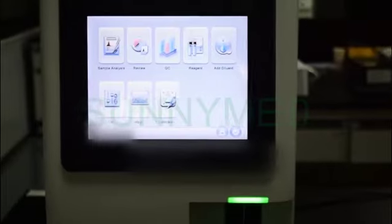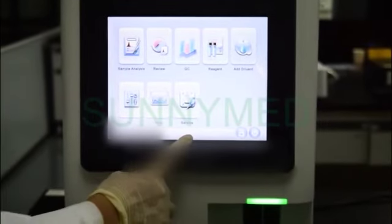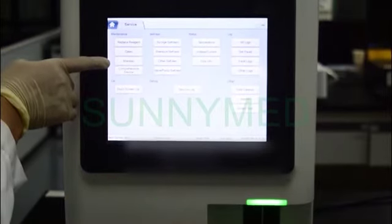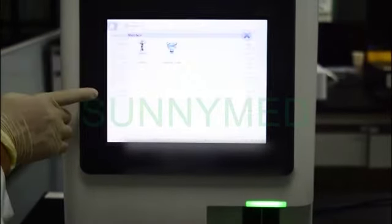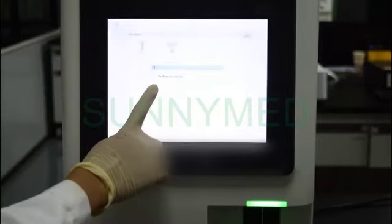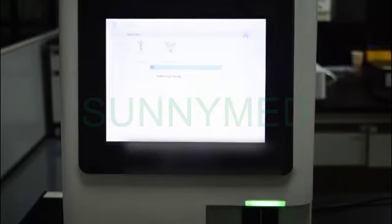Step 2: Unclog. If clogging is found, or it is suspected that the counting results are not accurate due to aperture clogging, you can perform the unclog operation by clicking the service icon in the main menu. Then click Maintain. After that, click the icon of Unclog to proceed.